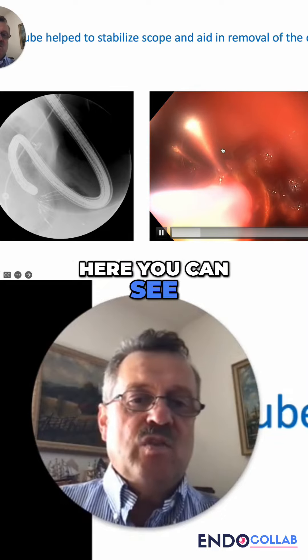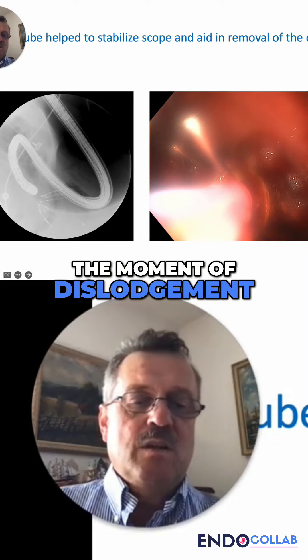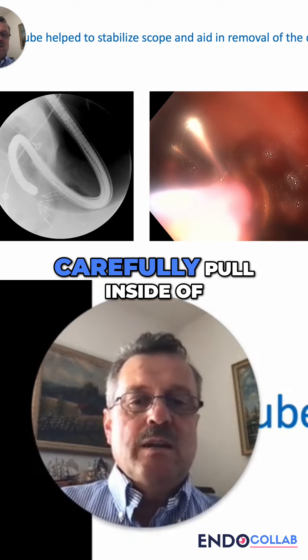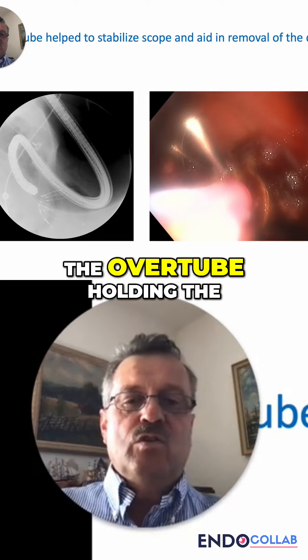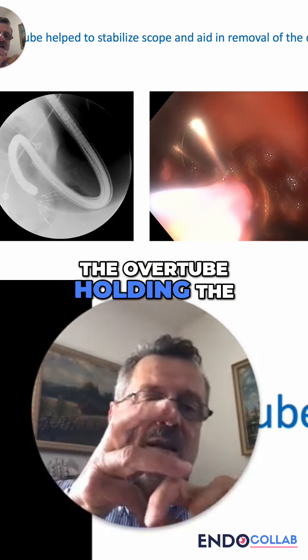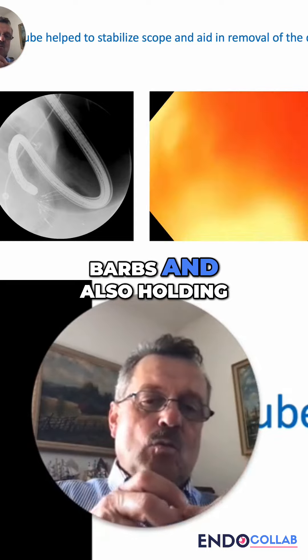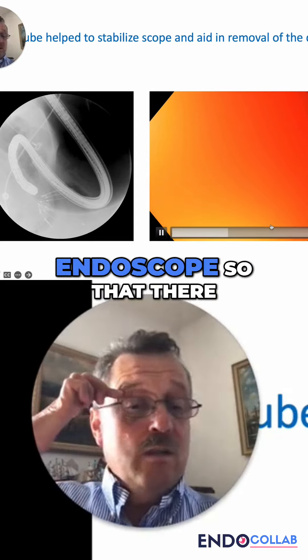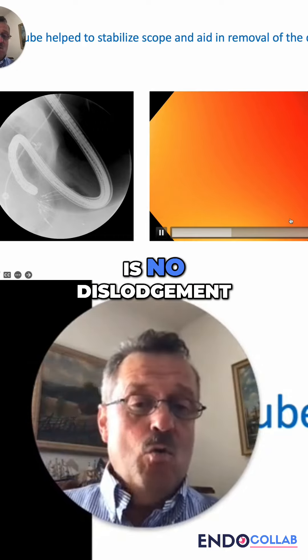Here you can see the moment of dislodgement of most of the metal barbs, which we carefully pull inside of the overtube — holding the barbs and also holding the device with your left hand on the endoscope so that there is no dislodgement.